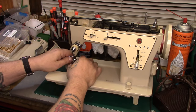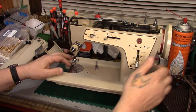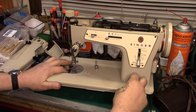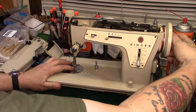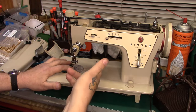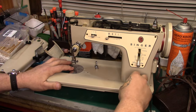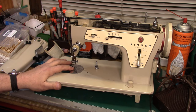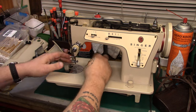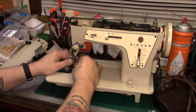One thing this machine does that many lesser machines don't - you'll see here I've got the feed dogs dropped. Turn that - feed dogs are up. So if you're doing darning work, or if you put a buttonholer attachment on this, you don't have to put a cover plate on. Just turn the dial - feed dogs are down, feed dogs are up. Couldn't be simpler. Couldn't be better. It's a great, great little machine.